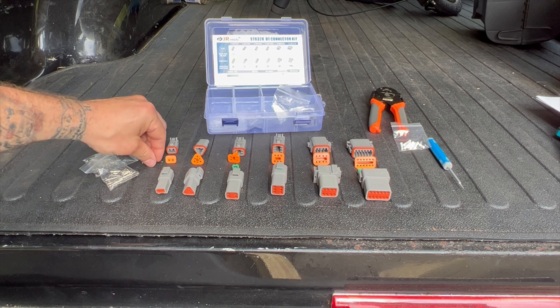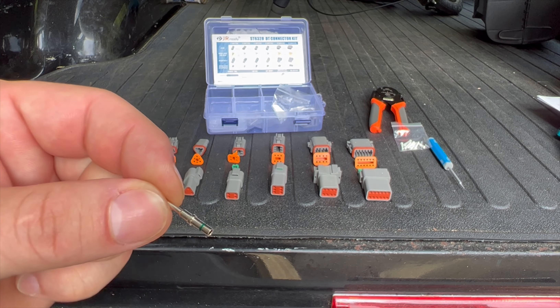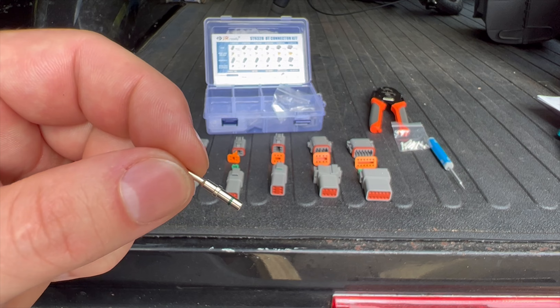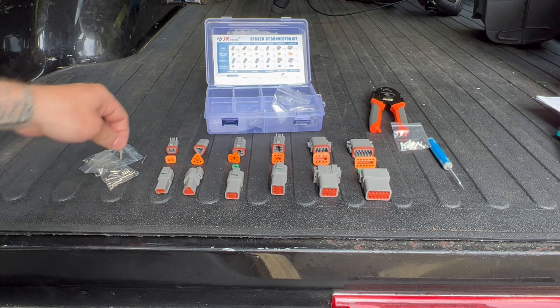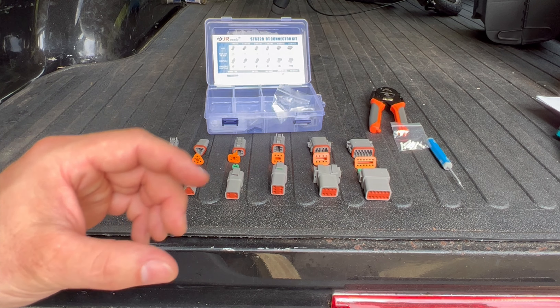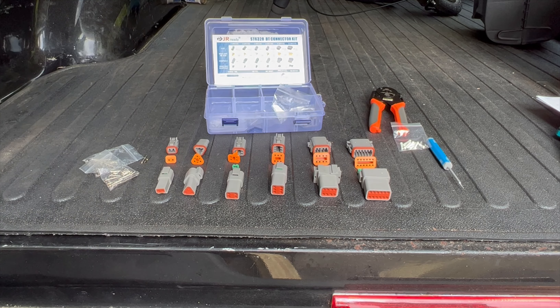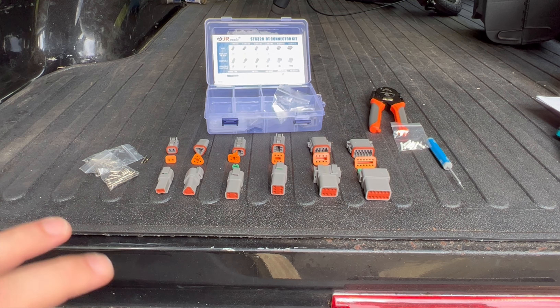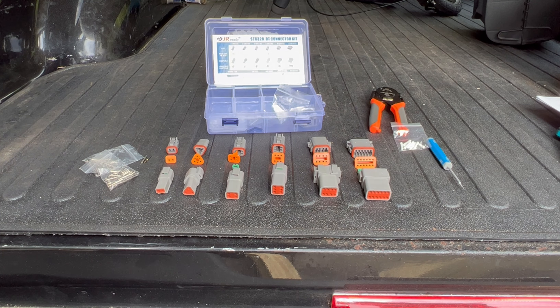With these closed barrel terminals here — these are the solid barrel or closed barrel — and then you have open barrel, or I think they call it stamped, where you crimp it and it makes like a U around the wire. I like these better because you don't have to fidget with the terminal on the stamped ones. You just put them in the crimper, squeeze them down, and crimp them. It's pretty effortless. You don't have to really fuss with them too much.